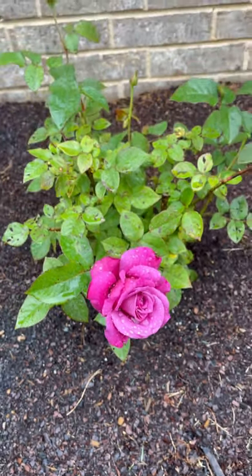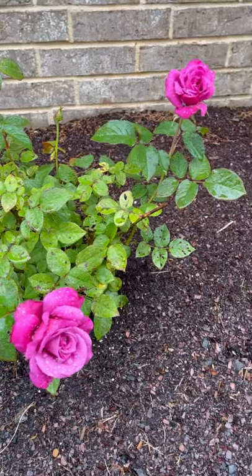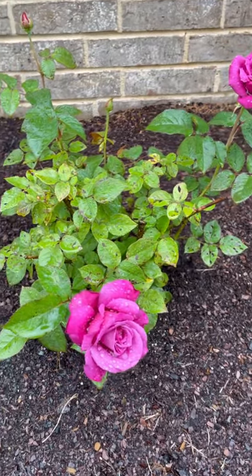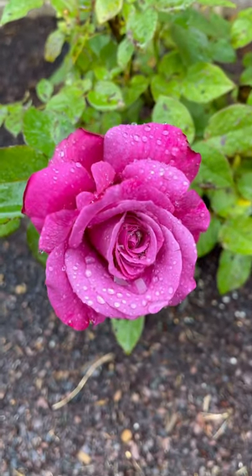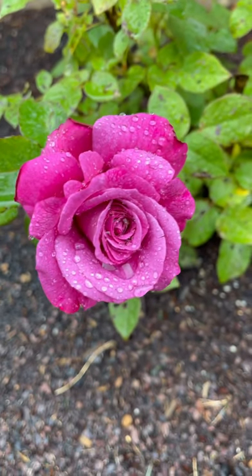This is my first YouTube video, so I'm not professional at this one. I'm kind of learning as I go along. Again, this is an Angel Face Rose. Thank you for watching.